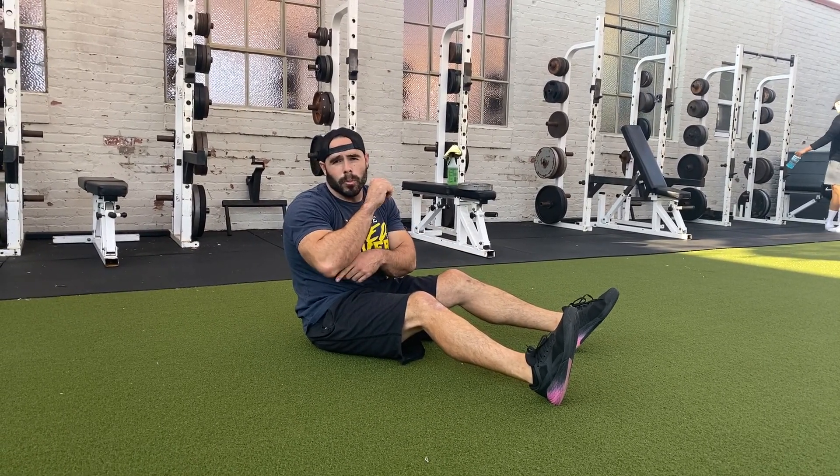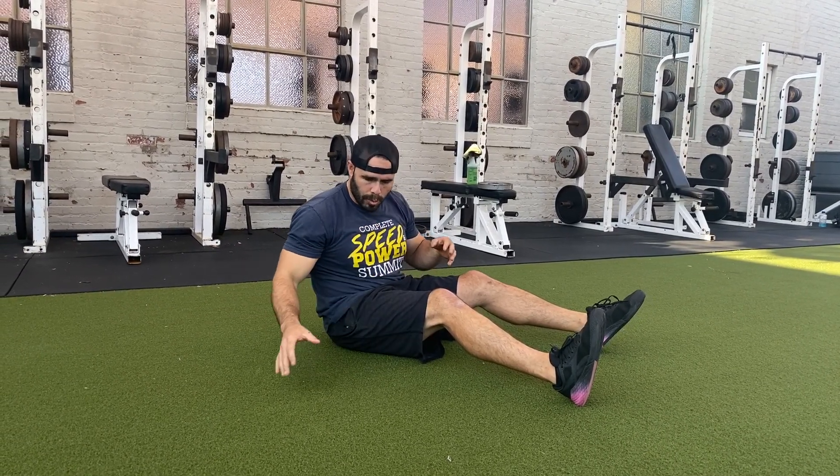Okay, so we have the side plank position. What I'm going to demonstrate is on the elbow joint. You might see people with their arms fully extended, but I like to do it on the elbow so it stacks the shoulder a little bit better.